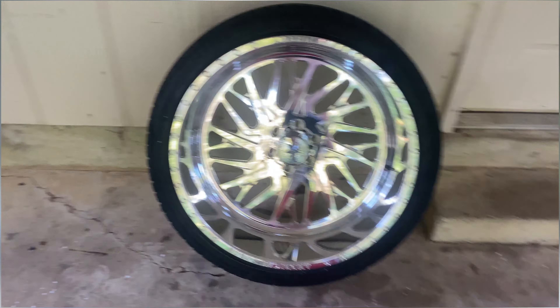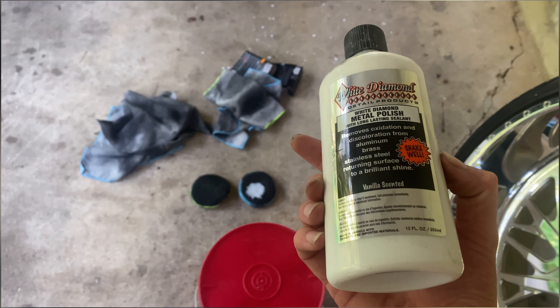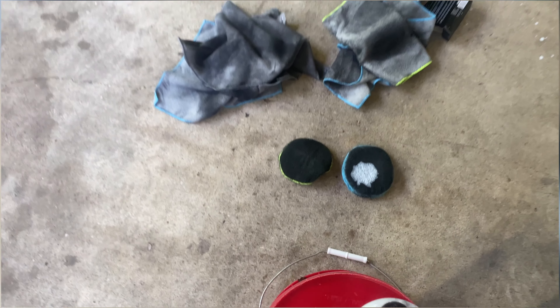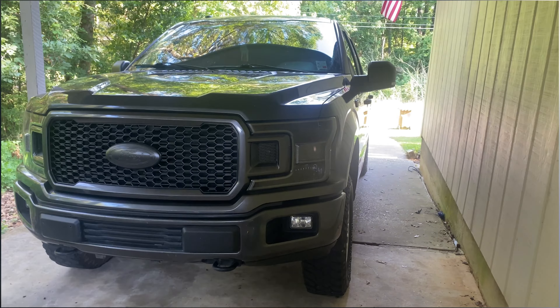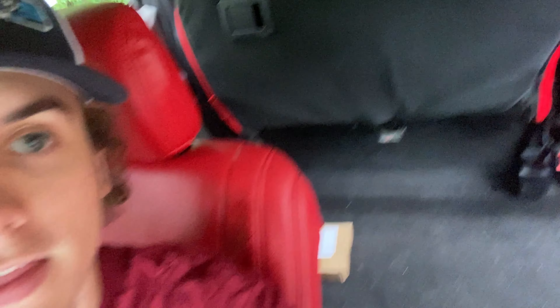I just put on the hub caps and finished the last one. Here's how they turned out. Remind you, this is just with a hand — no polisher, no rotary polisher, no nothing. Just literally some hand and elbow grease. And I think they came out looking absolutely phenomenal. I'm happy with the results, especially with just a hand. These are going to look sick on the truck.